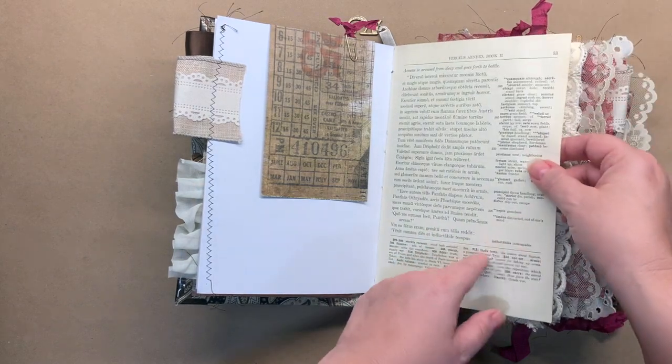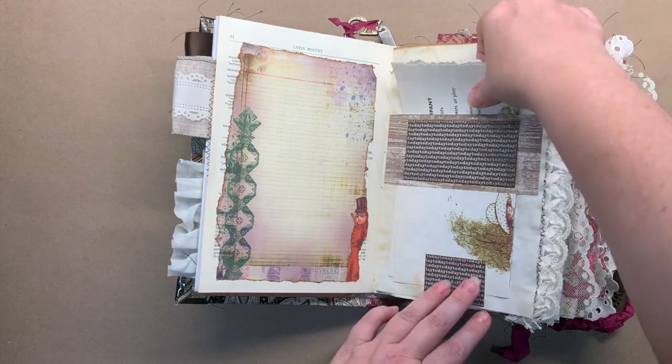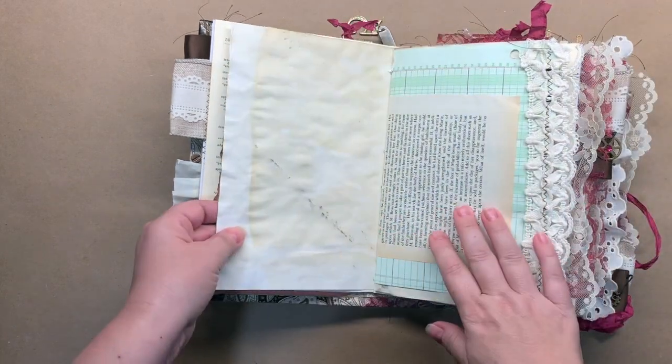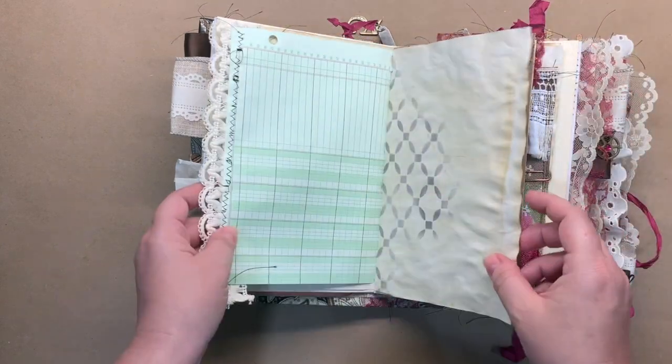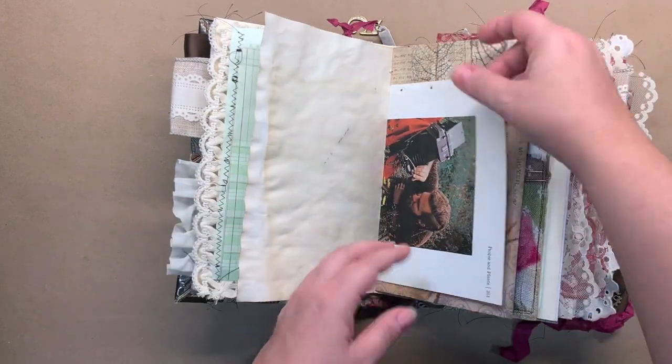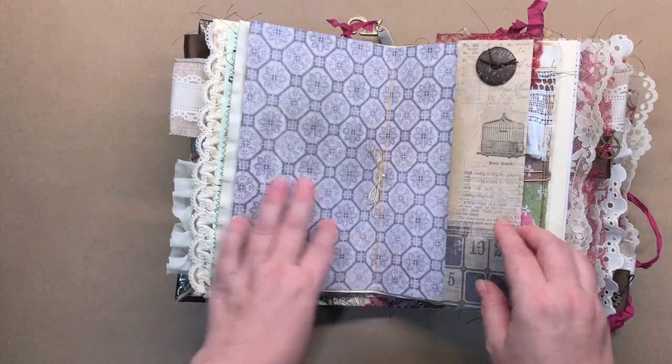This is a book page from a vintage book. And there's a belly band right there. I did some sewing on the edges and on some of the pages. And I used some Tim Holtz paper — I love this double-sided Tim Holtz paper.